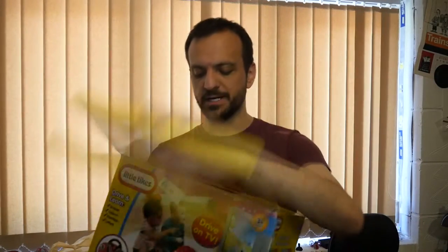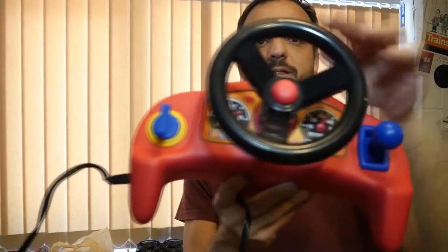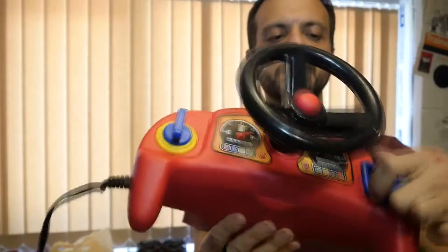I'm not going to plug this into a TV and show you the graphics or the sound, because frankly it's not worth the effort. I'll show you what it looks like. It's a real shame, because the device itself is really nice. It's really sturdy plastic, the steering wheel's good, it's all good.